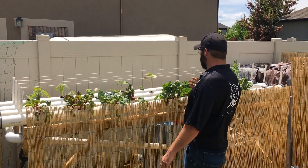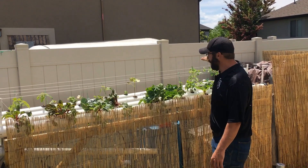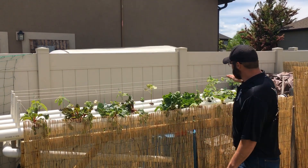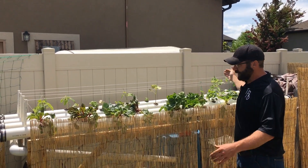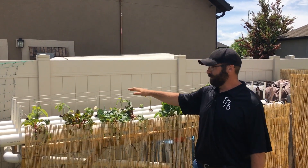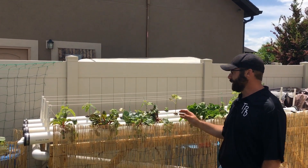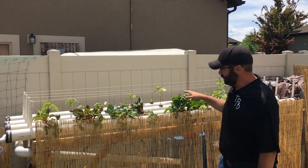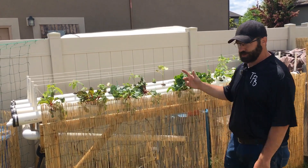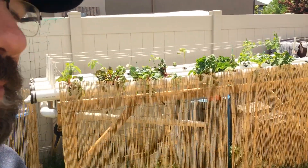I've got four rows here and the line distributes water at the top. It's tilted at about a three-inch height difference from one end to the other — for every ten feet, you should have about a three-inch pitch. What that does is when the water gets distributed through the line it runs through in a very slow motion, about two liters per minute. Then it drops into a return line which goes back to the reservoir and just recirculates — that's ultimately what an NFT system does.